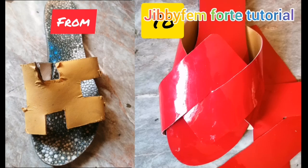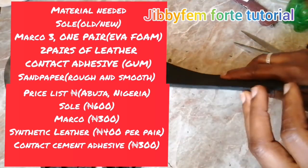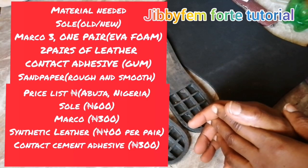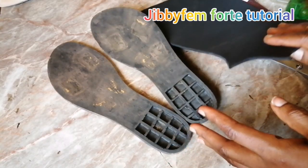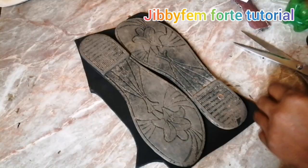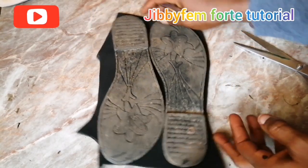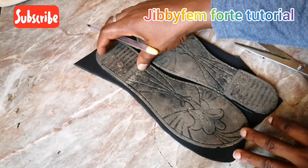You'll be needing a pair of EVA foam — I bought three millimeter EVA foam — plus my old sole. If you don't have an old sole, you'll have to buy one. A sole here in Nigeria for this particular rubber sole where I stay is about 600 naira. In the Nigerian market, ask for 'mako' — so just say you need mako 3.